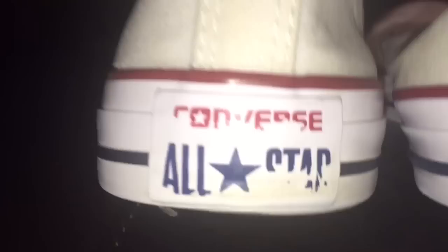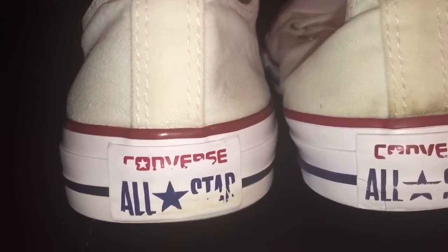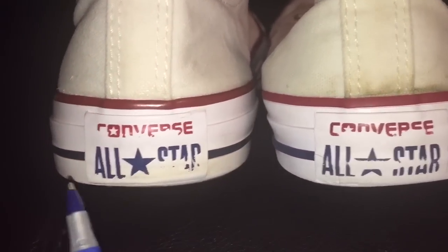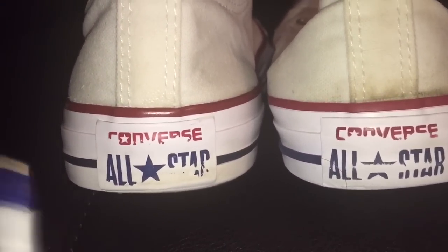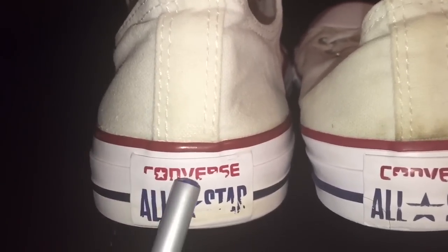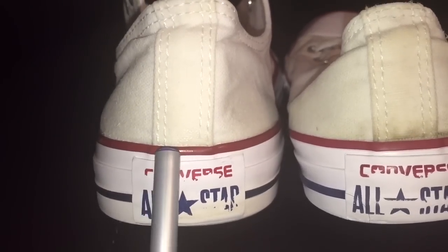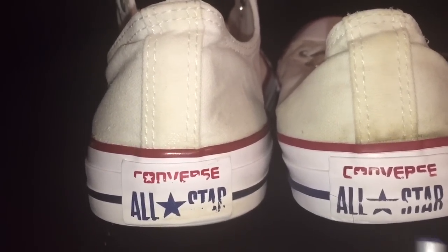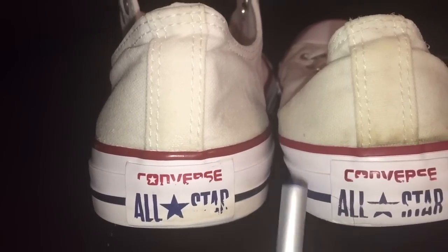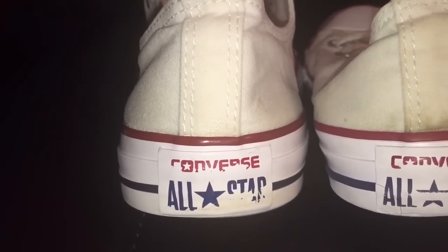I'm going to be able to tell you if it's real versus fake. So these are two different pairs of Converse All-Stars. As you can see, these are older and some of the branding has started to rub off, but both of these are authentic Converse shoes. One of these is for men — this is my husband's shoe — and this is my daughter's shoe. They have things that are identical, and that lets you know what to look for to tell if they're real or fake.